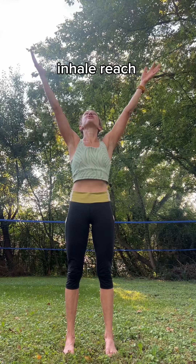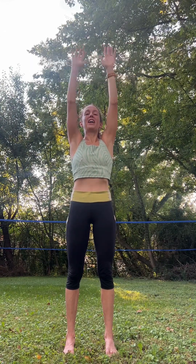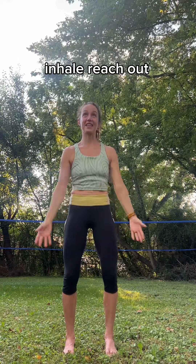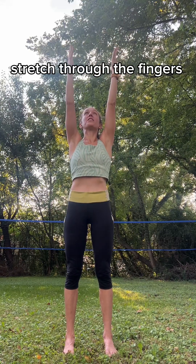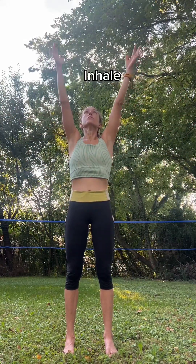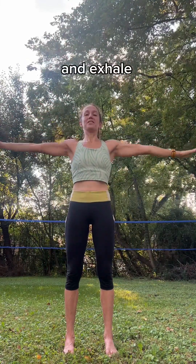We'll take it up again. Inhale, reach. Little lift, look up — it feels good. You can keep the head neutral also. Exhale, bring your hands back down. Three more times: inhale, reach up, open up, stretch up. Root down through the feet, stretch through the fingers. Exhale, float it back down. Inhale, exhale, exploring the capacity of the lungs. Last one — inhale, exhale.